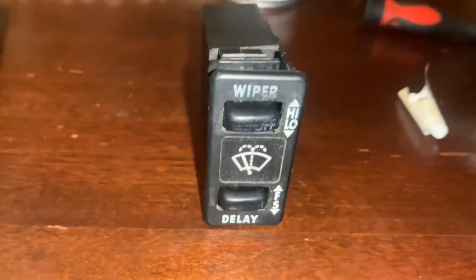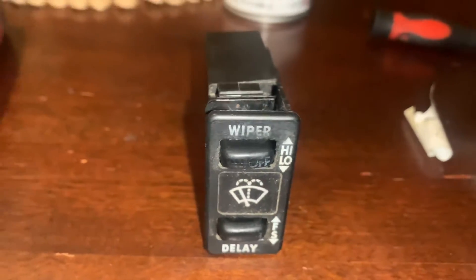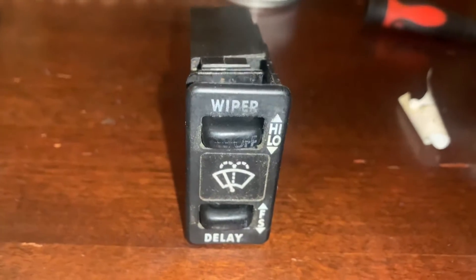My wiper blade switch has given me a hard time lately. I tried to turn it on and it doesn't work — I have to do it multiple times for it to actually come on.